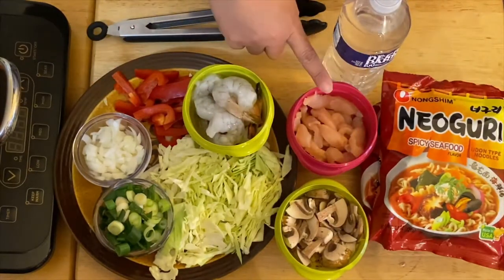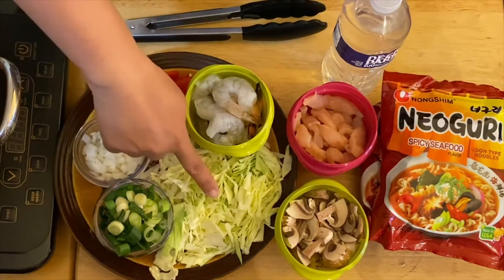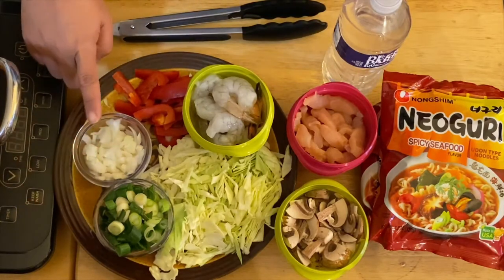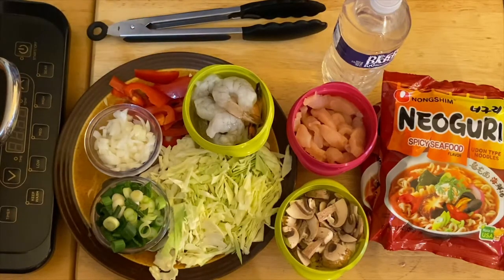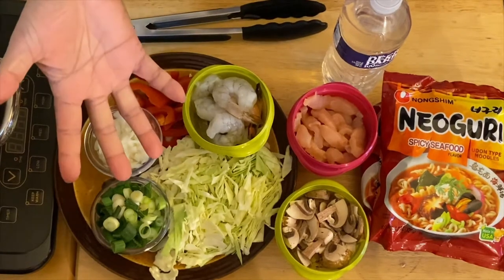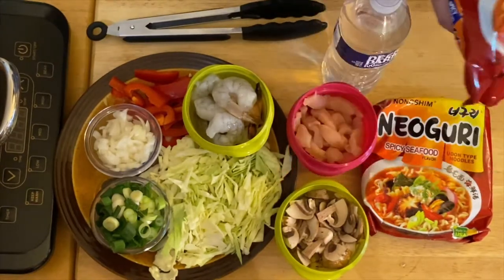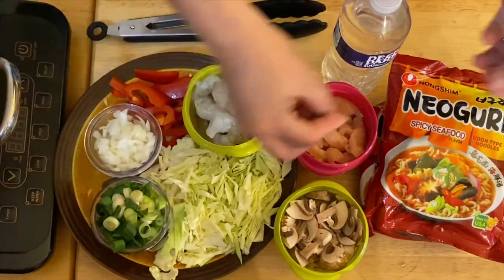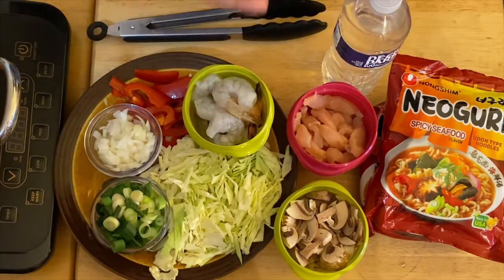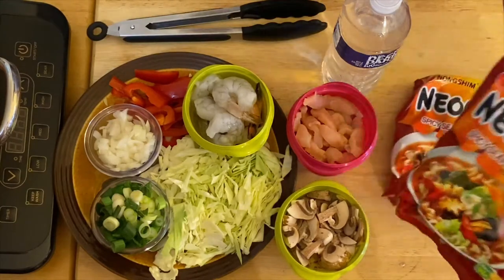So I have sliced chicken, shrimp, mushrooms, cabbage, green onion, onion, red pepper, and of course our noodles in a pack. The reason I have all these vegetables is that this dish is already good, but if you can incorporate your favorite vegetables or meat into one dish, it will make it a little healthier and give a little bit more texture to your noodles.